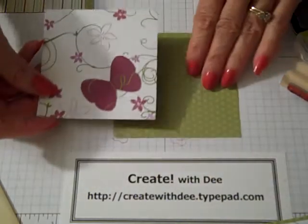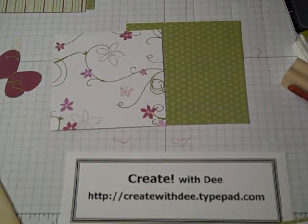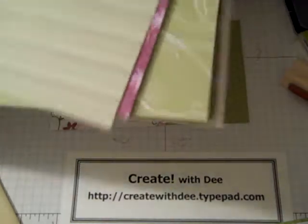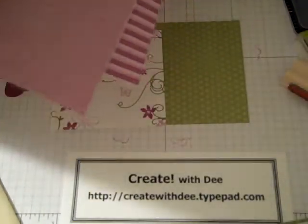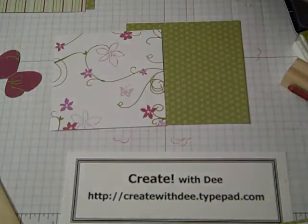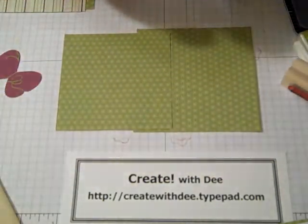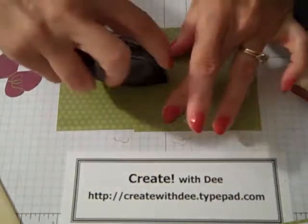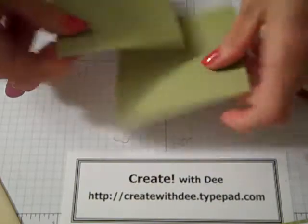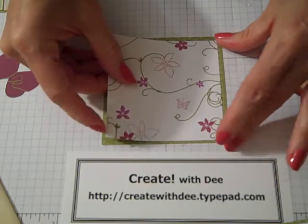I've got the top layer here, and this is from the designer paper package called Cottage Walls. I just love this paper pack — I think it's so pretty. It's double-sided, so it's hard to figure out which design you might want to choose. It's a really cute designer paper series. It comes in 12 by 12.